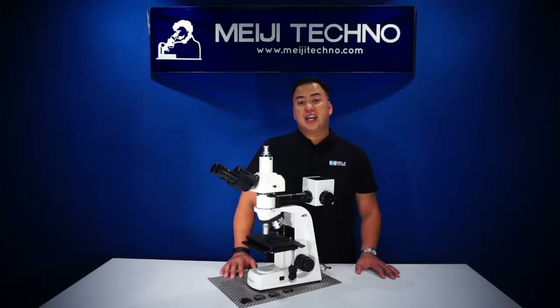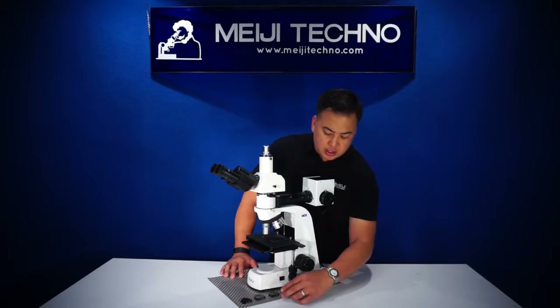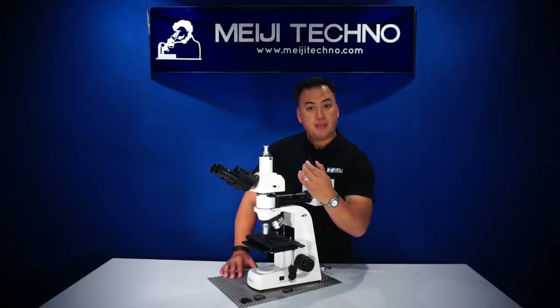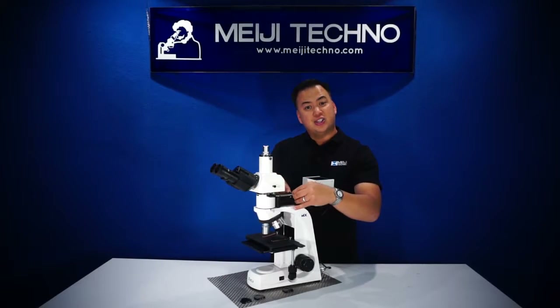The MT7500 comes with four standard filters: a blue, a green, a neutral density and a polarizing filter in a metal mount, and it fits snugly onto the insert.